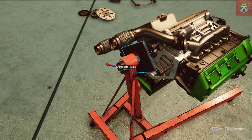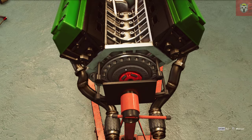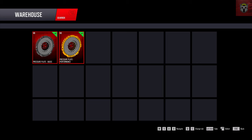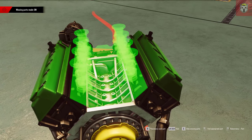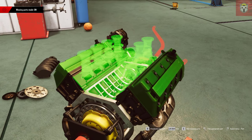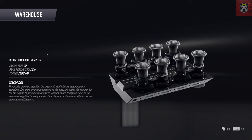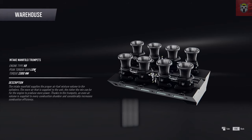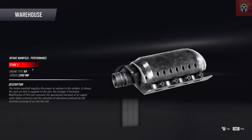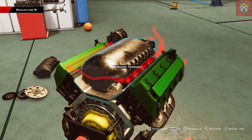We're going to take the exhaust manifolds off at the bottom as well. One thing to remember from my last video - you can press the E button on the keyboard and it will show you the missing parts. So if you get stuck and think 'what do I need next?', pressing E will tell you. Here it's asking which intake manifold I want. I had the basic one on there - I'm deciding about the big trumpets, but the peak torque gain is low, so I think we'll just put the performance one on. This will then enable us to put a turbo on there.